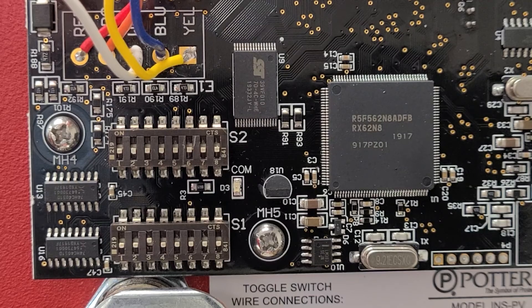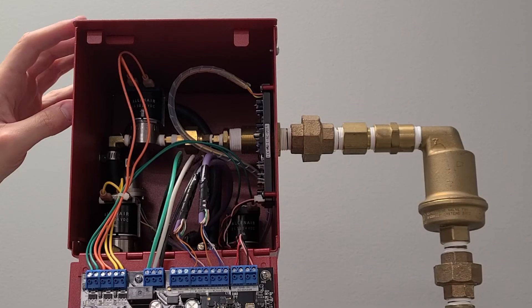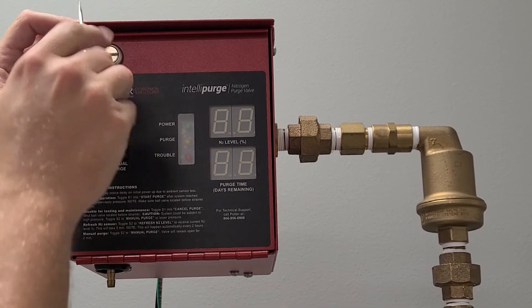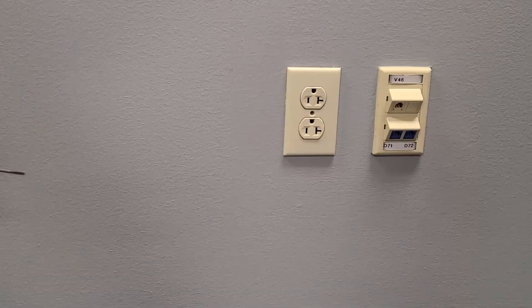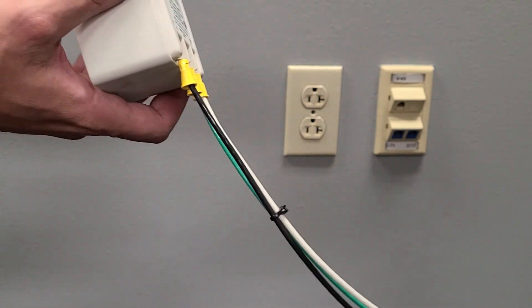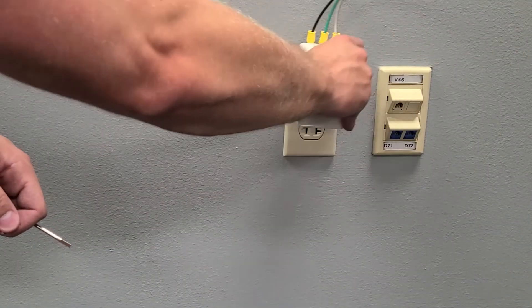Before applying power to the INSPV, open the INSPV front access panel and ensure all pins located on the S2 dip switch are in the down or off position. Close the access panel. Note: this should be the default configuration. Apply power to the INSPV and ensure the power LED is lit solid green.